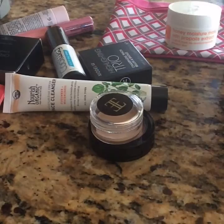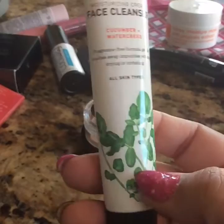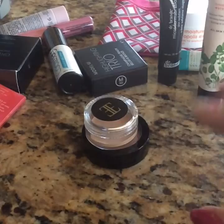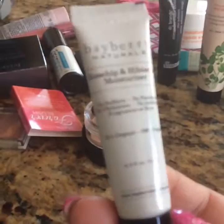And then we have this one right here which is Nourish Organic — it's a face cleanser, cucumber watercress. It smells good, and it says for all skin types. The reason I don't use these is I have a lot of allergies and my skin is a little delicate. And this one is Bay Bear Naturals, rosehip and hibiscus moisturizer, 0.5 ounces.